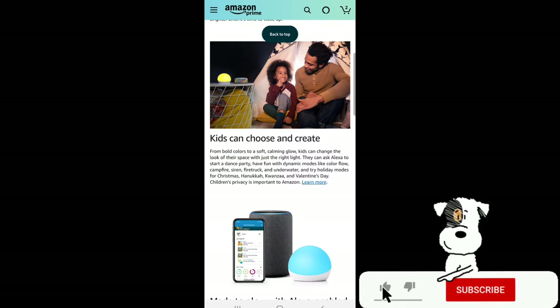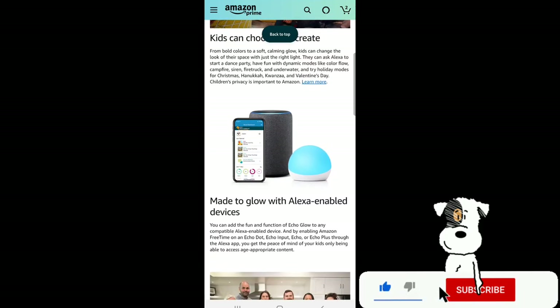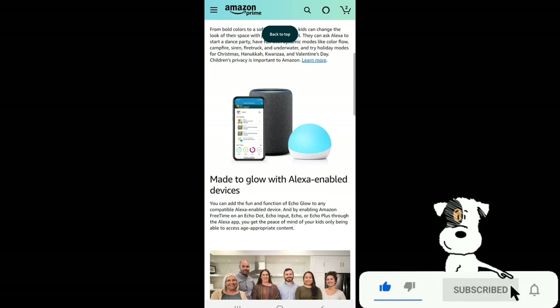Try holiday modes for Christmas, Hanukkah, Kwanzaa, and Valentine's Day. Children's privacy is important to Amazon. Made to glow with Alexa-enabled devices, you can add the fun and function of Echo Glow to any compatible Alexa-enabled device. By enabling Amazon FreeTime on an Echo Dot, Echo Input, Echo, or Echo Plus through the Alexa app, you get the peace of mind of your kids only being able to access age-appropriate content.